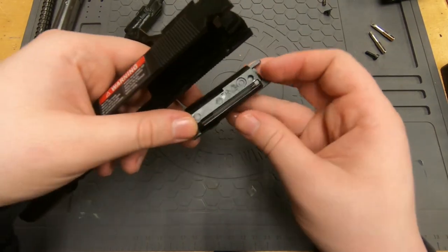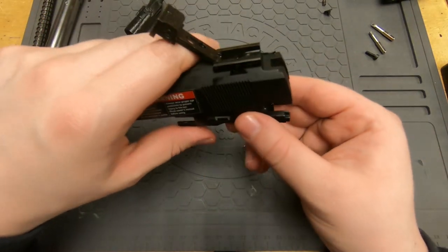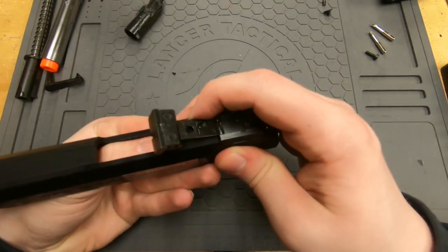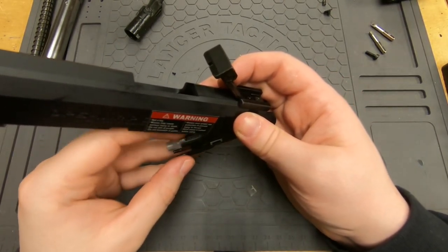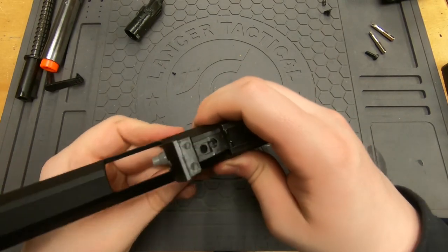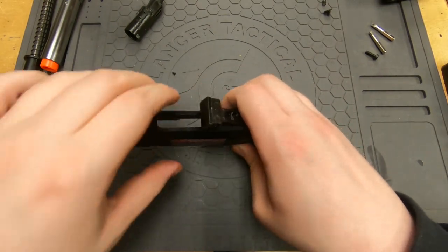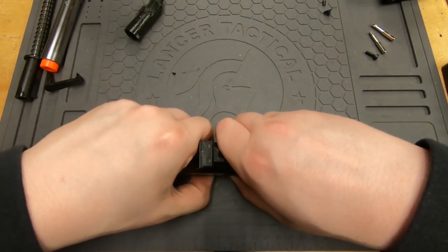The stock slide is annoying because you have to do this weird rocking motion to get it in — it will go in, it's just a bit of a pain. It's actually easier to put it in than to take it out. This is one of the main reasons you'll want to upgrade your slide to something better than stock — it makes everything so much easier.